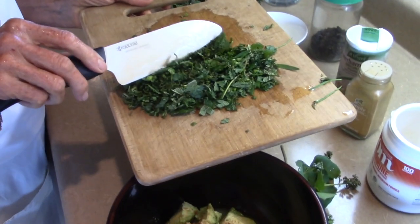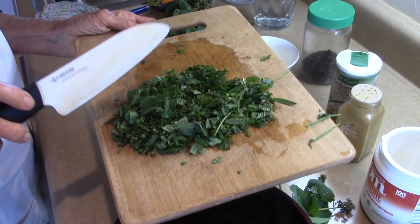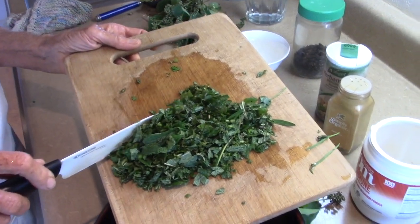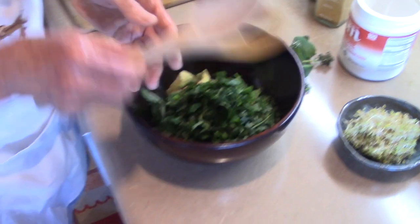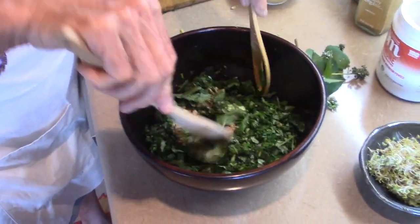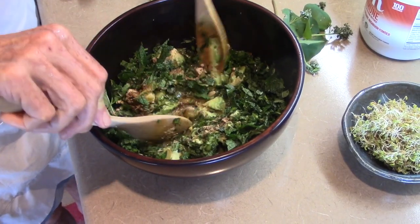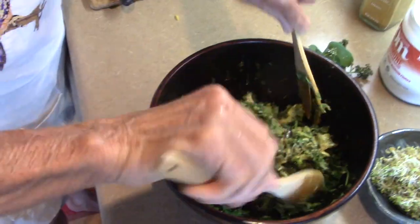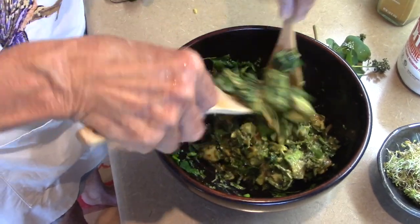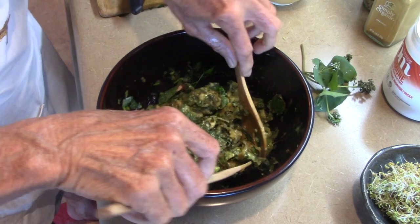Then I've chopped up some marjoram, some peppermint, and some parsley — lots of parsley. Then we do the first stir. It will be juicy and creamy, really good. You can see how it comes together.